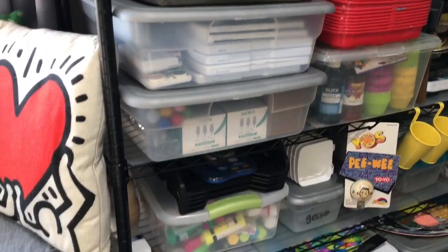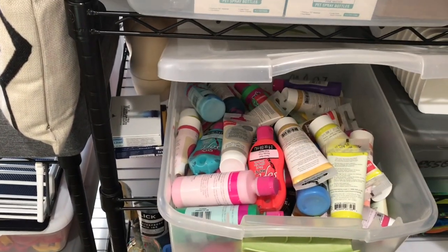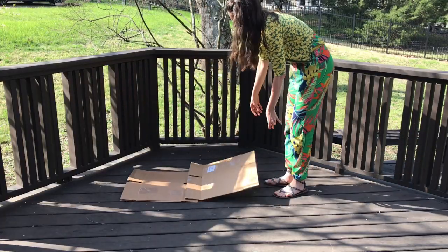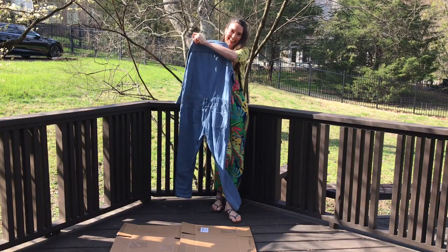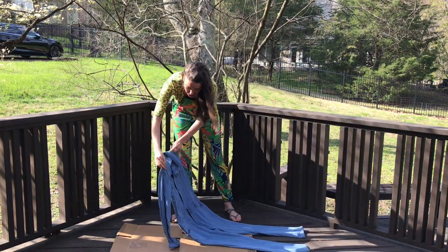Today we're going to paint a jumpsuit. Here are my art supplies. I just wanted you to see how this little corner is fairly organized — don't look anywhere else, but it's doing all right. So I have a bin of fabric paint, and I got this jumpsuit at a resale shop and I loved it. I love the fit, but I didn't love that it was so ding dang boring.